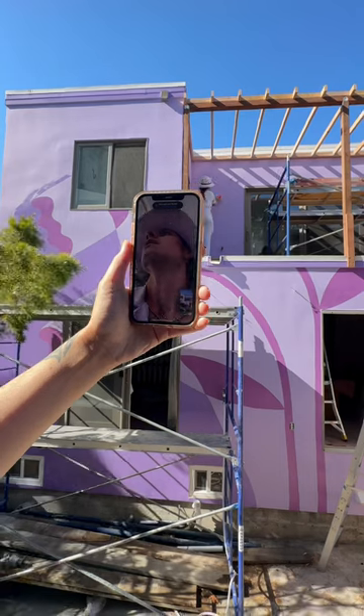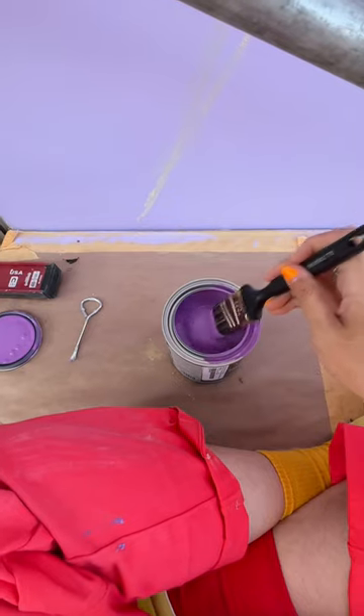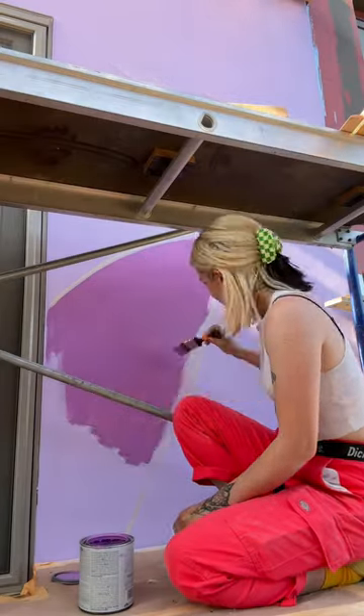We used a FaceTime trick where I stood back and FaceTimed her and directed her. That was only day one, but the flower-themed mural is already looking great.